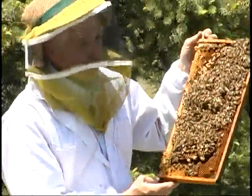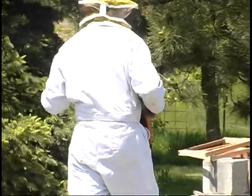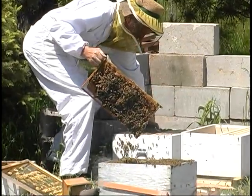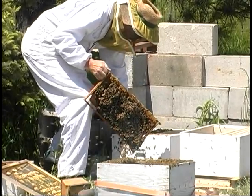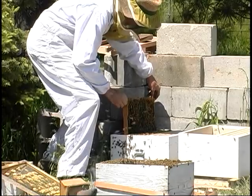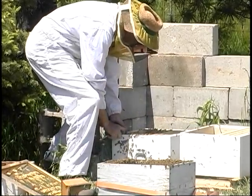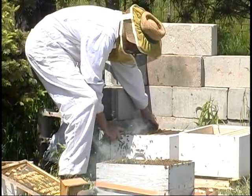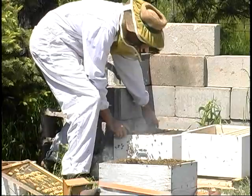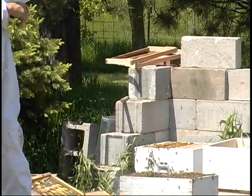I'm going to get this comb back in that original site, which will also have a good batch of the foragers returning there. I'll try to place it somewhat centrally so there's good heat to keep the brood going. I'm going to leave a little space there because those queen cells are bigger — instead of a 10-frame hive, that one will be 9 to allow for that space.